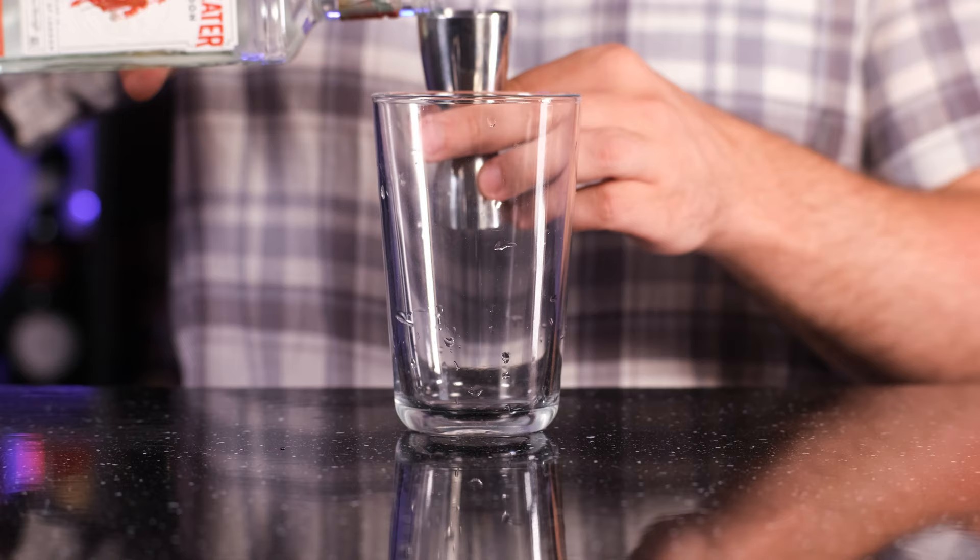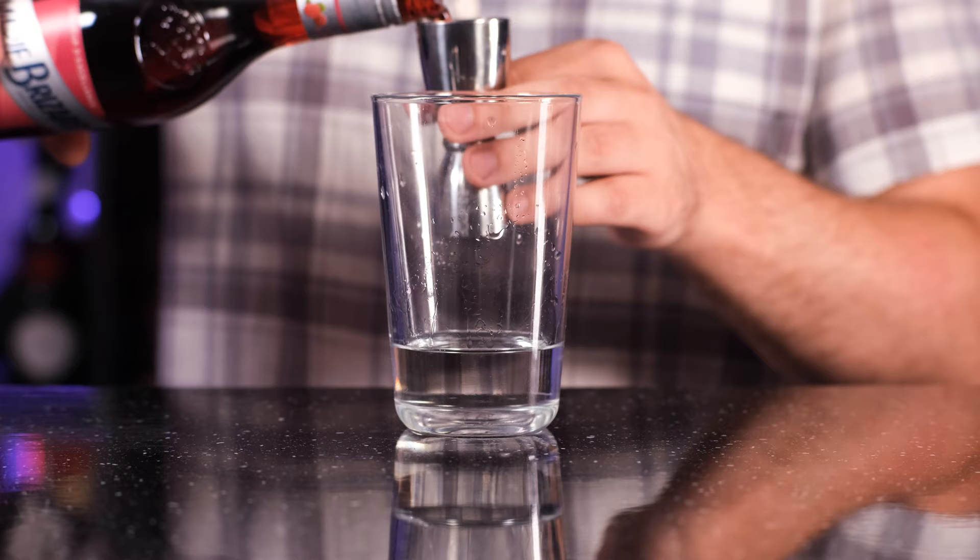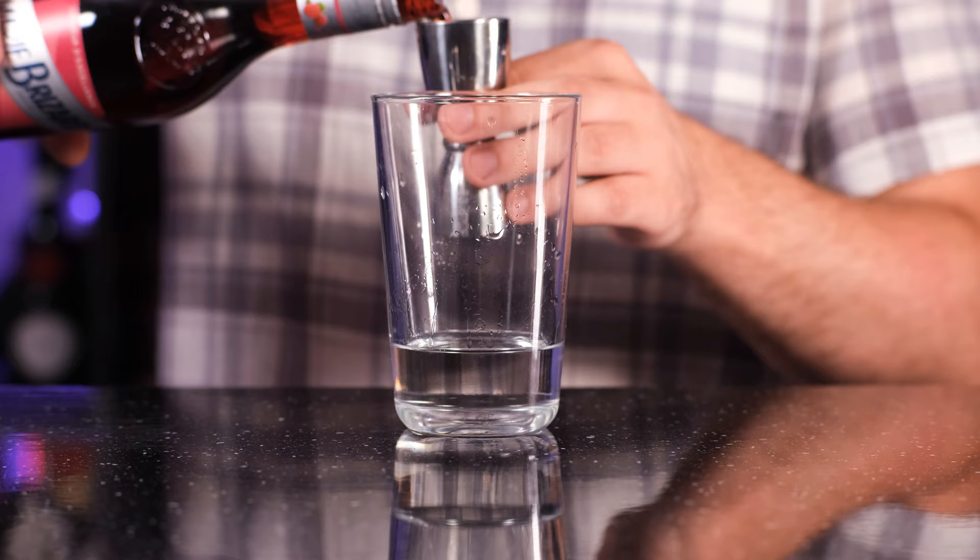The first Barbie cocktail we're gonna make is a signature cocktail of my friend Roman, and it is called Barbie Shop. The cocktail is shaken. To the shaker we're gonna add gin, one and a half ounces, 45 ml. Lychee liqueur, half an ounce, 15 ml. Raspberry liqueur, half an ounce, 15 ml. Freshly squeezed lime juice, one ounce, 30 ml. And simple syrup, which is one part sugar, one part water by weight, a third of an ounce, 10 ml. An egg white to make it nice and frothy.